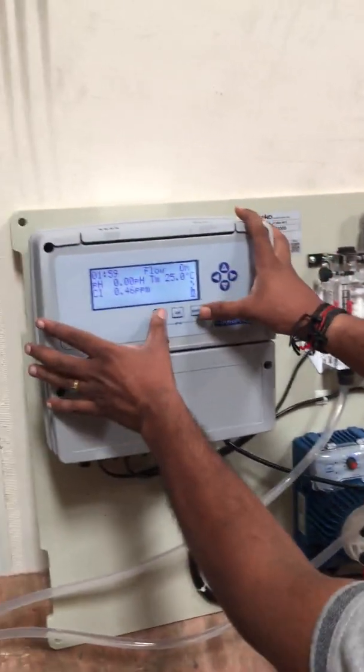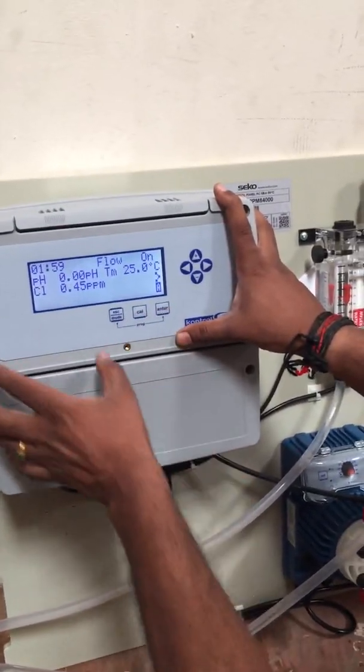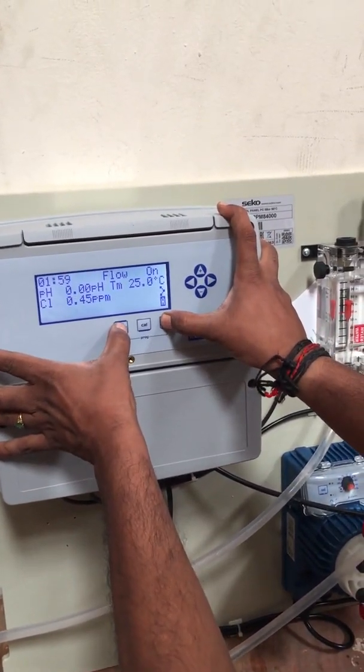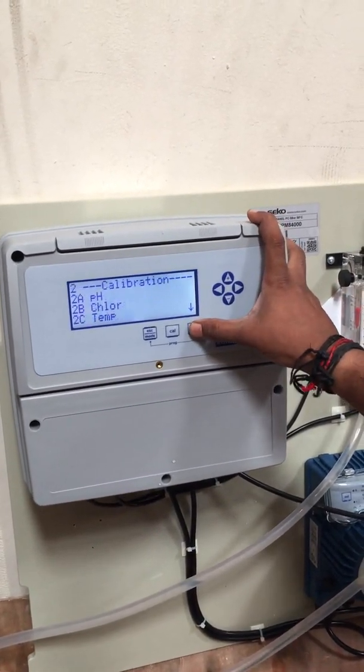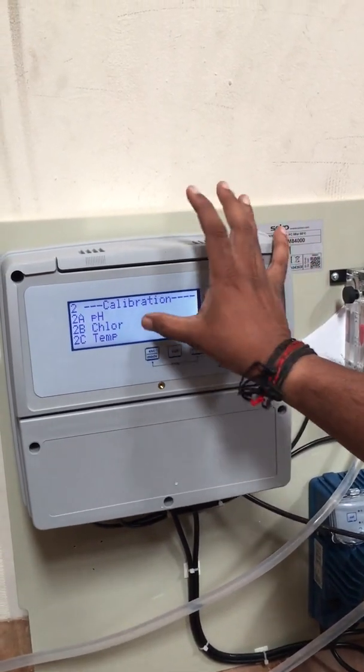Now I will explain how to calibrate. We have the Escape button, Calibration button, and Enter button. First, press the Escape button and the Enter button both at the same time for five to six seconds, then go to Calibration. Select pH or Chlorine using the Down button — select Chlorine.